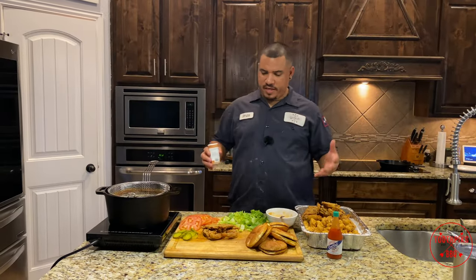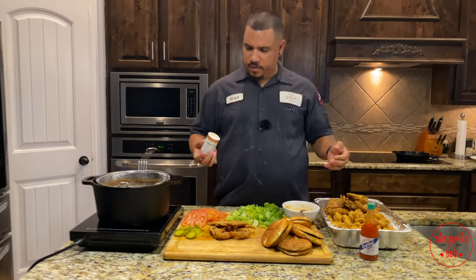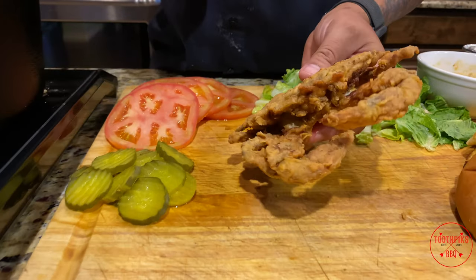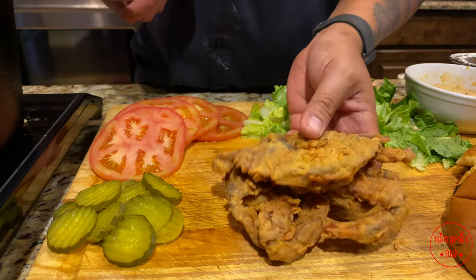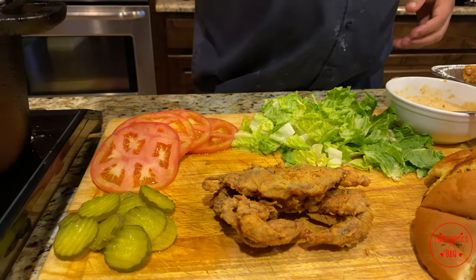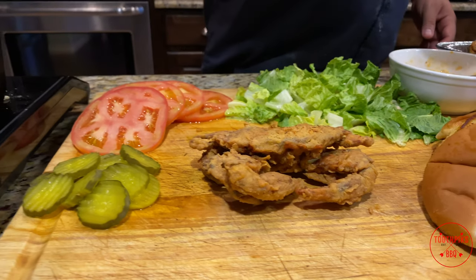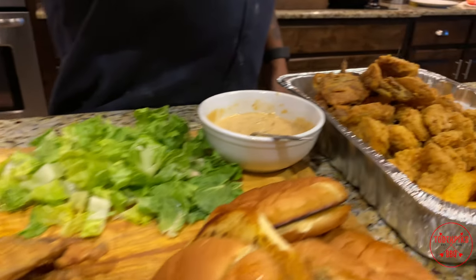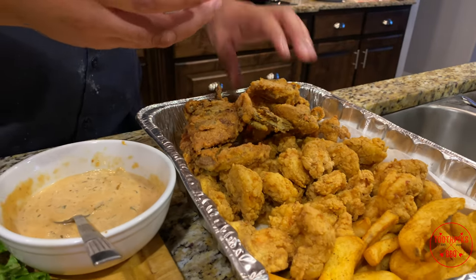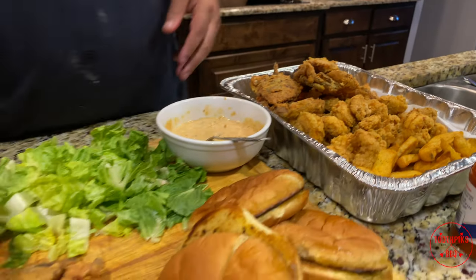Everything is done — look at the soft shell crab right here, man. Came out looking real good, real golden brown, fried nice on the bottom. I'm gonna take some Seafood Magic and give a little sprinkle right there, hit the shrimp, hit the crab — that's about enough. Let me show you how to make one of these sandwiches.